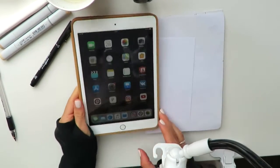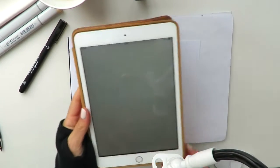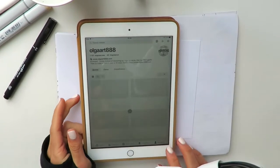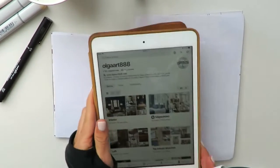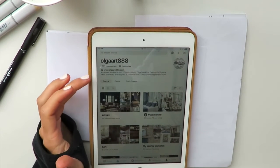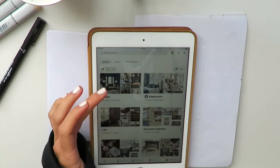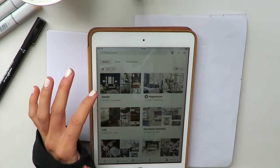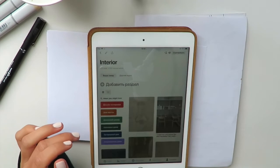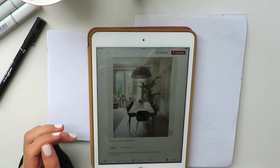I will use this Pinterest photo I've already saved on my board. It's a really nice interior. My Pinterest, if you don't know yet, is Olga Art 888 — the same name as my Instagram account. I have different types of boards, and this reference photo I've saved to my interior board. This one here is going to be our inspiration for today.